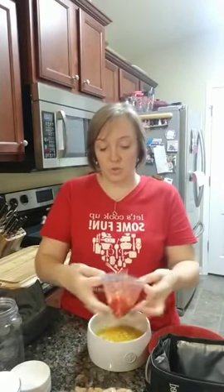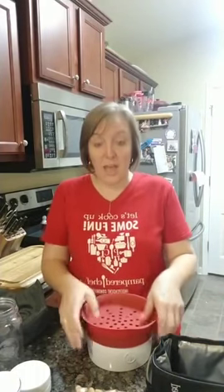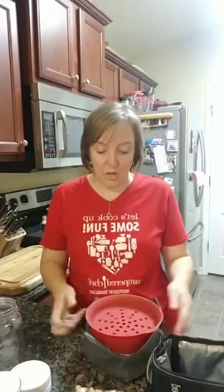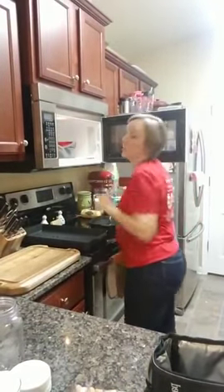Then we add in our chicken broth — just unscrew the top and pour it in. Then we put in our tomatoes, our carrots, and our bell pepper herb rub. Dump, dump, dump — that's all this is! This is one of my favorite seasonings; I cannot wait to have it in this dish. Then we put the top on and use our microwave bowl cozies. We stick the whole thing in the cozy and put it in the microwave for eight minutes.